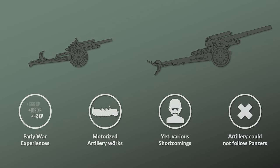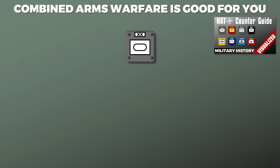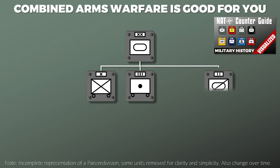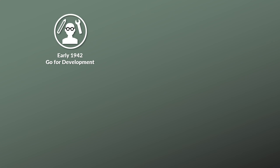This breaks with the fundamental aspect of the Panzerdivision being a combined arms formation built around the idea that all other arms — like infantry, artillery, reconnaissance, and others — support the Panzers. Although it took a while until action was taken, in the beginning of 1942 the go-ahead for the development was given.